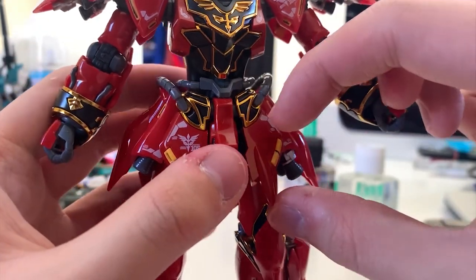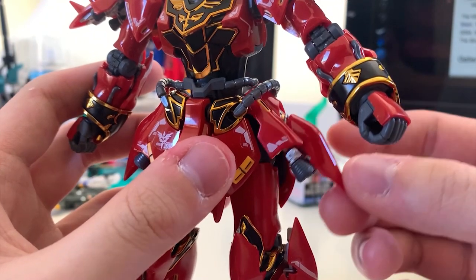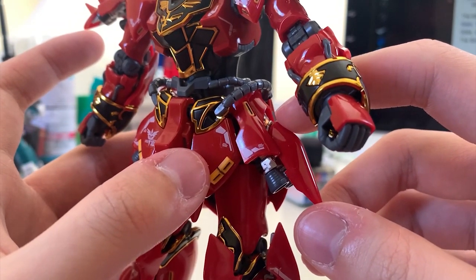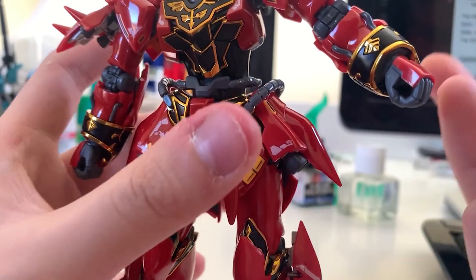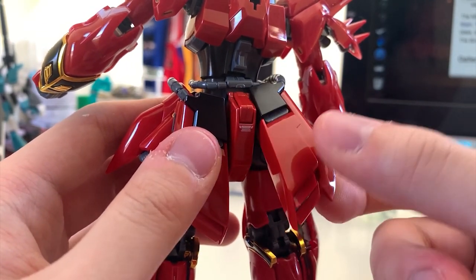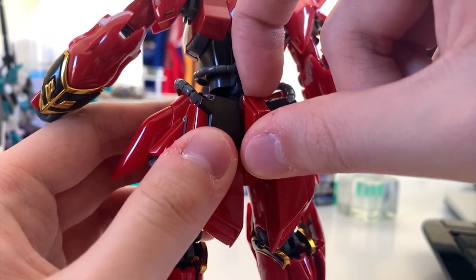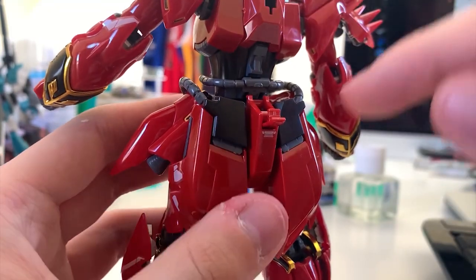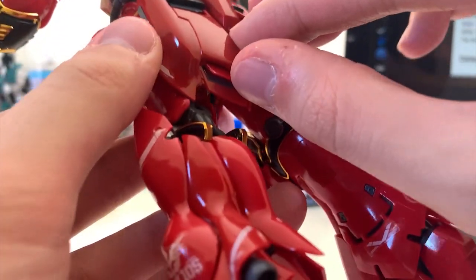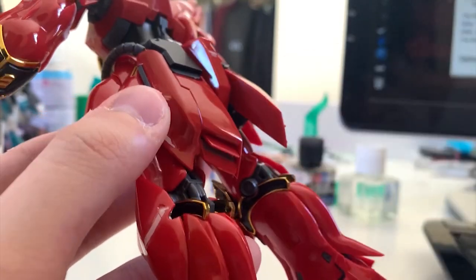Looking at the waist — the front skirt is not really movable because the tube really affects the articulation. The side skirt is movable at a pretty average angle, and you can pull it down to see some details inside. The back skirt has a little bit of movement — better than the front skirt but still below average. At the back skirt there's a spot you can open to access a joint for storing the beam rifle, and a small red piece with a little movement as well.